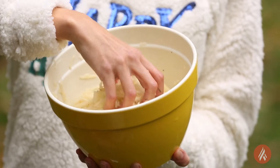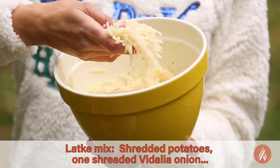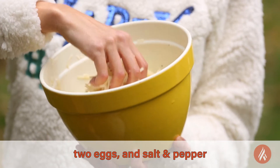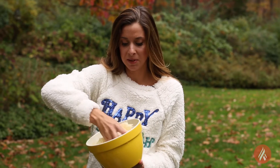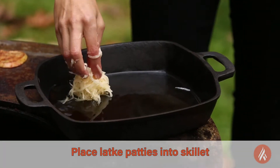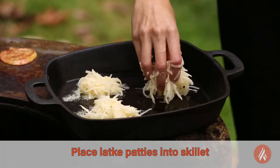The latke mix contains shredded potatoes, shredded Vidalia onion, two eggs, and a little bit of salt and pepper. I typically like to use baking potatoes when I make latkes because they're starchier. So we're gonna put these right into the oil and let those fry up.